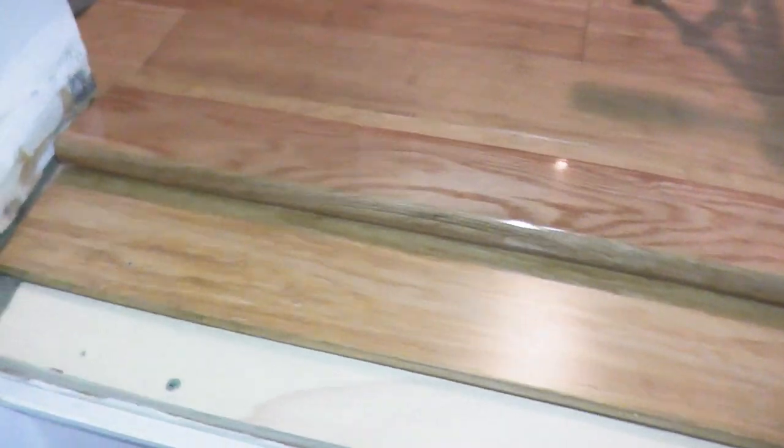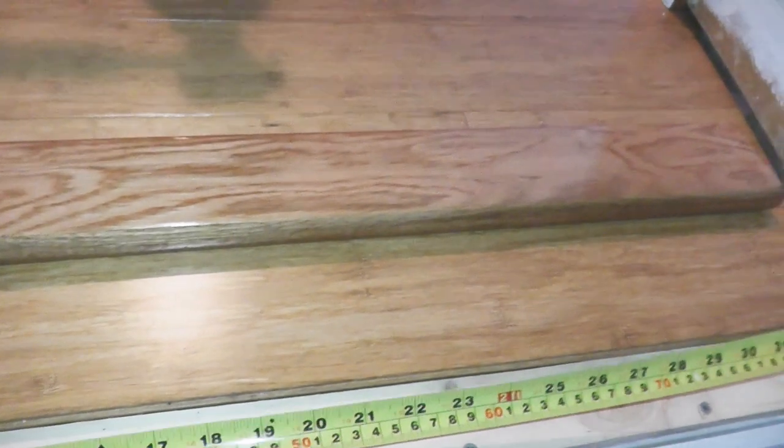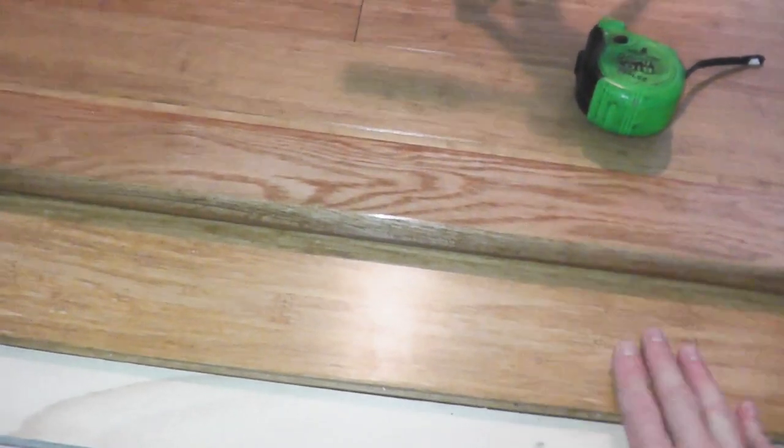The first thing you want to do is take your measurement. In this case we need roughly 34 and 3/4 of an inch. So let's go ahead outside, cut the wood, and then install the nosing.